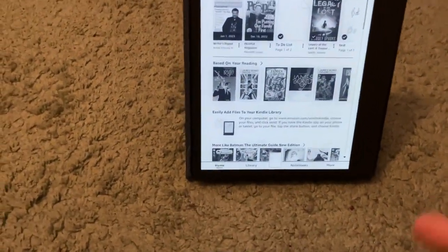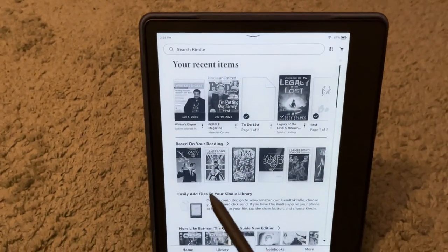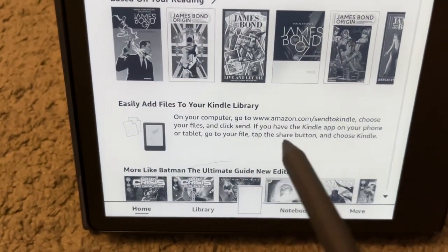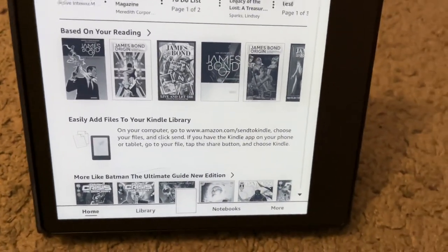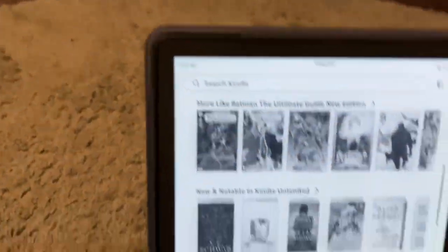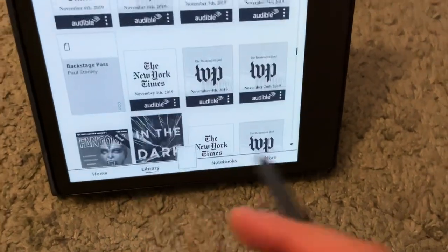Let me show you the device itself. So this is the home screen, which shows your recent items based on your reading. They're trying to get you to read other stuff, and it tells you how to easily add files to your Kindle library so you can share files with yourself. Down here you can go to library, notebooks, and more.